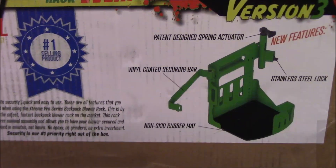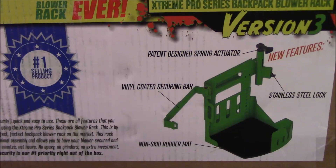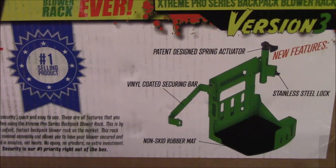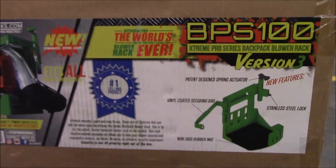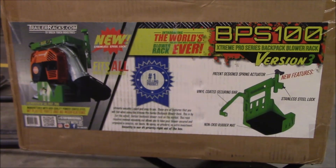Looking at the picture, the rack itself doesn't look like it's changed a whole lot — they've just made some improvements. Let's jump right into the box and I'll take you guys through the unboxing so you can see how it's packaged and know what to expect if you order these for yourself.